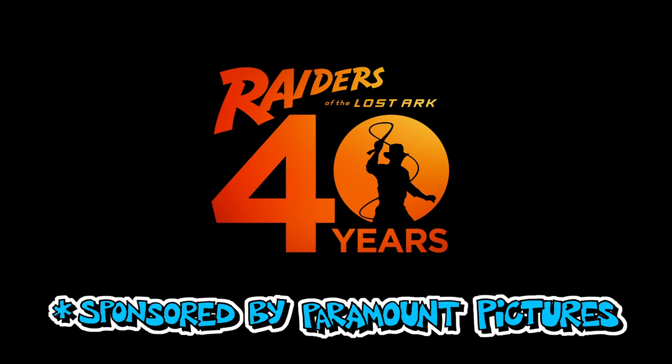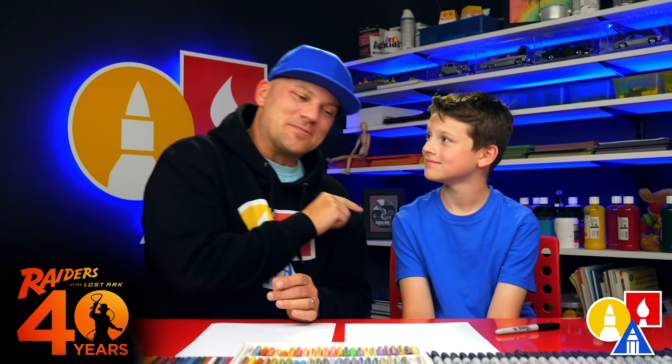Hey art friends, this lesson is sponsored by Paramount Pictures. They asked us to help celebrate the 40th anniversary of Indiana Jones — I seriously cannot believe it's been 40 years since this movie came out. They're releasing the four movies on 4K in one collection for the first time, which makes a perfect Father's Day gift. We thought it would be really funny to celebrate Indiana Jones by drawing snakes, because he doesn't like snakes at all. We hope you're going to follow along with us!